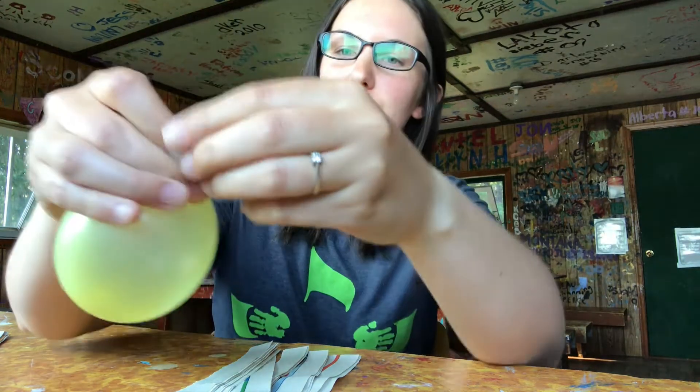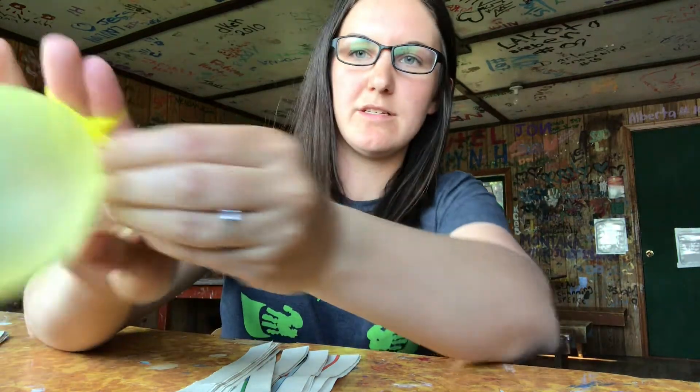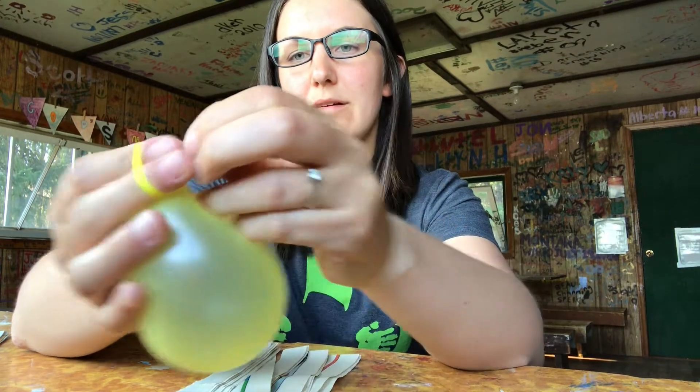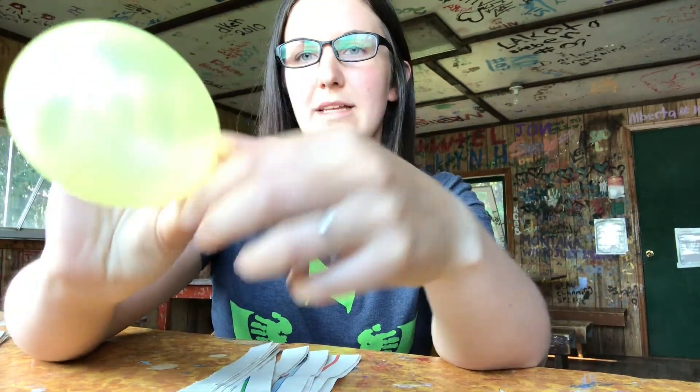Now I'm going to take my balloon and blow it up. I'm going to make a small shaker, so I'm going to blow it about this big. To tie your balloon, you wrap it around your fingers, and then you stick it in between the two so it comes right through there, and knot it like that.